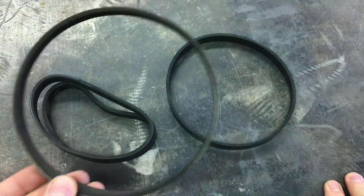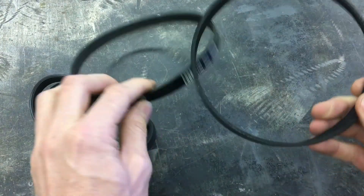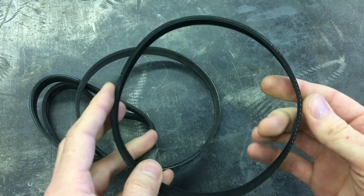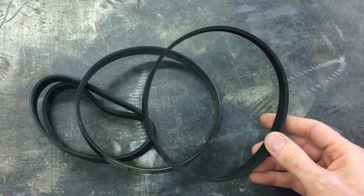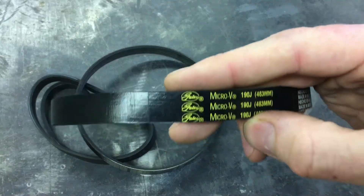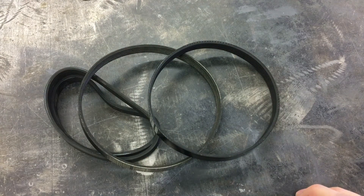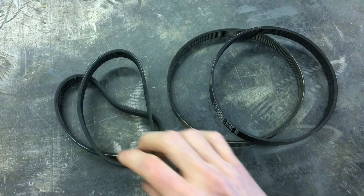This is the final belt and I feel there's a difference again between these two. This one is for sure much more soft and it just feels high speed, low drag if you know what I mean. This is the Gates Micro-V. So yeah, it's sort of interesting — these are all the same six rib J section belt but they're definitely different in how they're constructed and the quality.